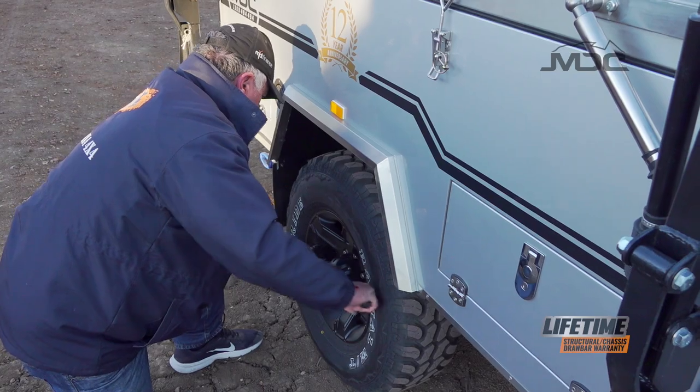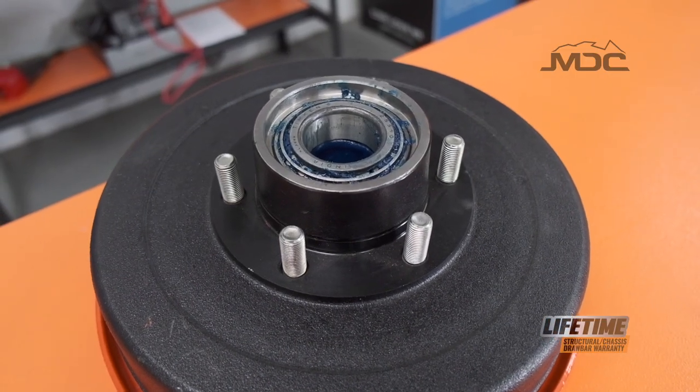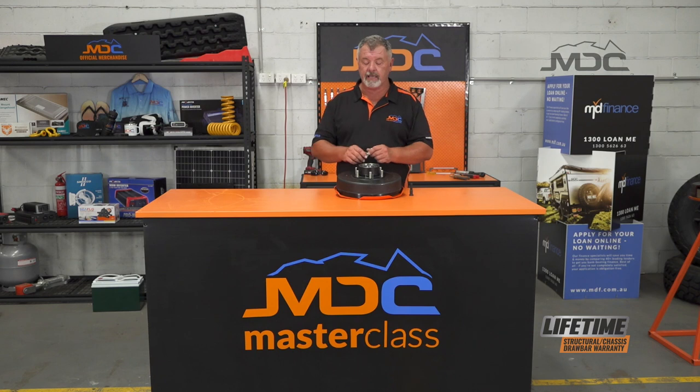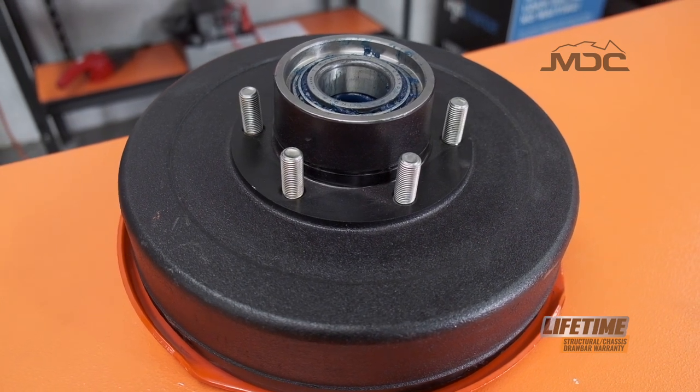So MDC have now gone to a 14mm wheel stud. Traditionally, hubs come with a half inch UNF stud, but the 14mm — this guy here — has an extra 20% cross section of the stud. So it is a lot stronger.